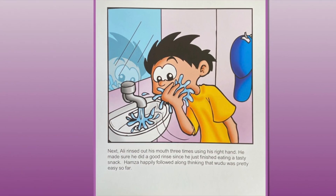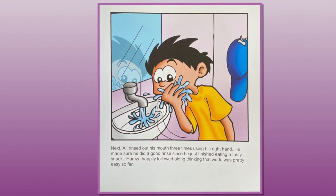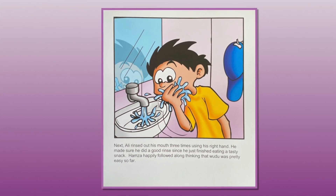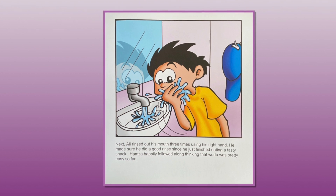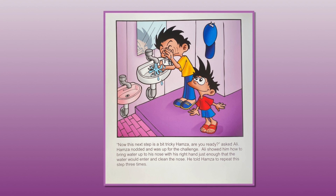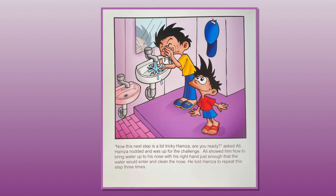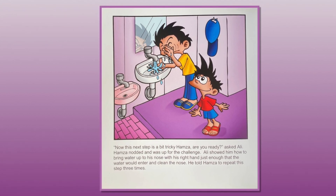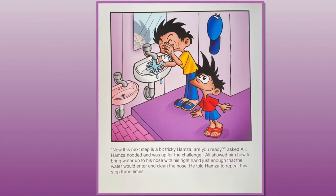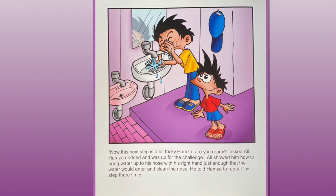Next, Ali rinsed out his mouth three times using his right hand. He made sure he did a good rinse since he had just finished eating a tasty snack. Hamza happily followed along, thinking that wudu was pretty easy so far. "Now this next step is a bit tricky, Hamza. Are you ready?" asked Ali. Hamza nodded and was up for the challenge. Ali showed him how to bring water up to his nose with his right hand, just enough so that the water would enter and clean the nose. He told Hamza to repeat this step three times.